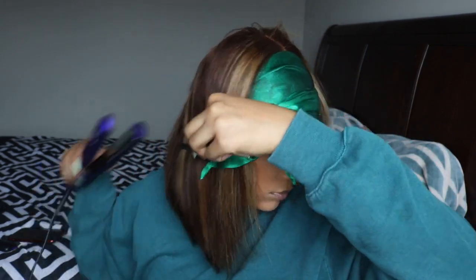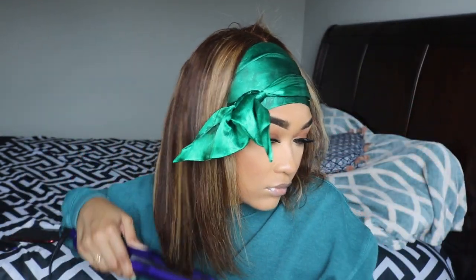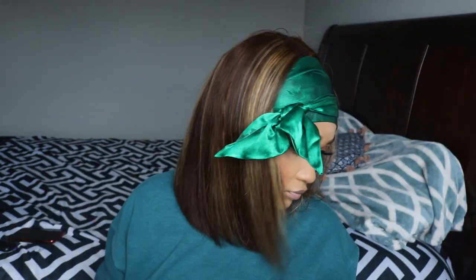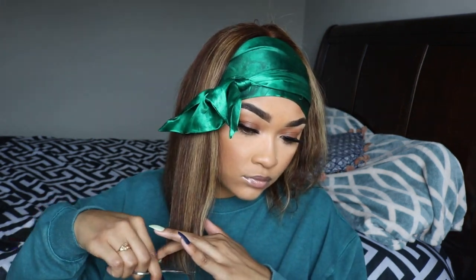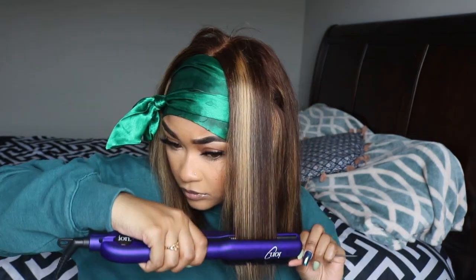They told me it was the first time hearing about the hair melting on the flat iron. I asked them if this hair was a mix between synthetic and human, and they told me no — they said this is completely human hair. I've never had my human hair wigs melt on my flat iron, so I'm not sure about that.